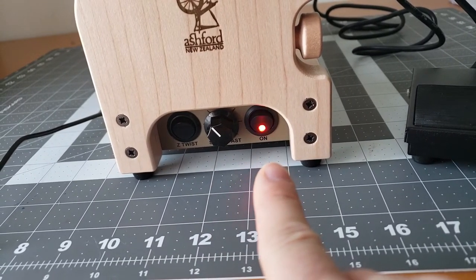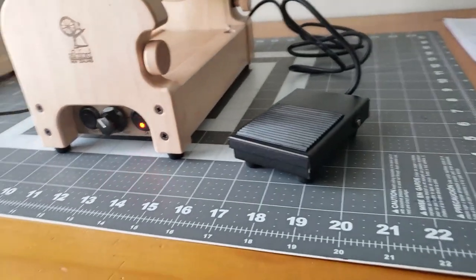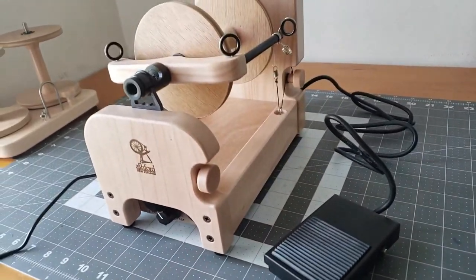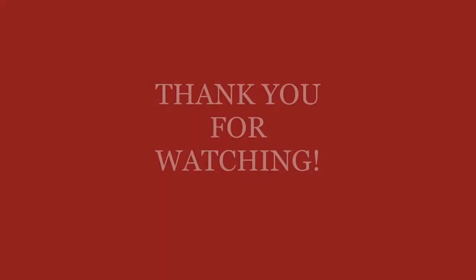Now it's in standby mode and it keeps your speed. I hope you enjoyed this video — please give me a like and subscribe, follow me on Instagram and Facebook at Rain Fiber Arts. Thank you so much for watching, I'll see you in the next one, bye bye!